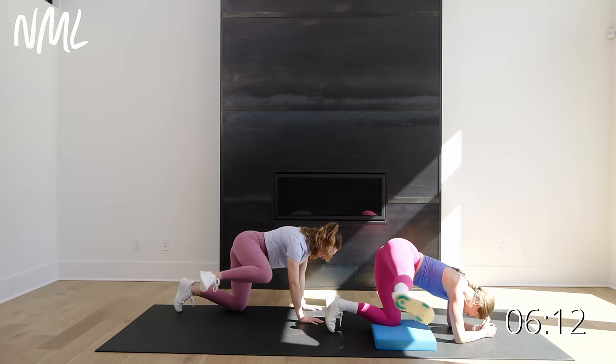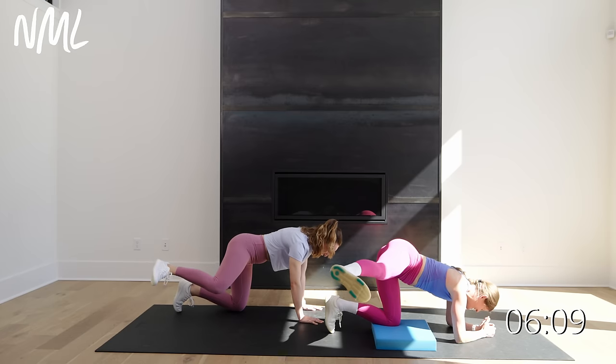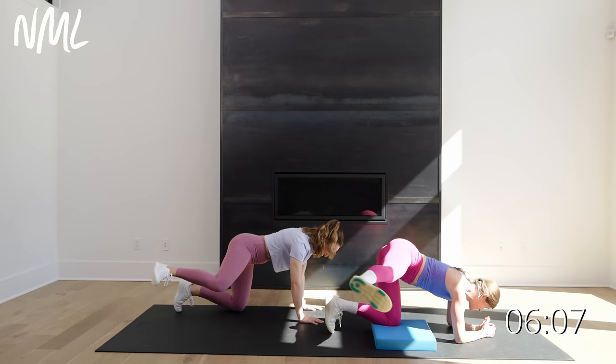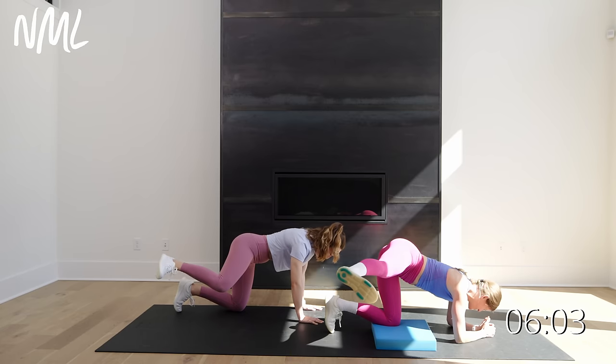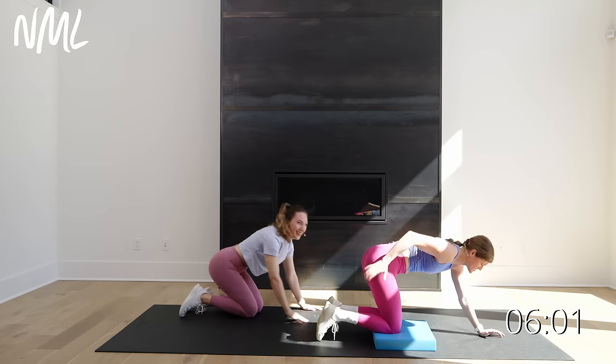Holy bananas — this is the real deal. For ten, nine, eight, you got it, seven, six, five, four, three, two, and one. Shake, shake, shake.